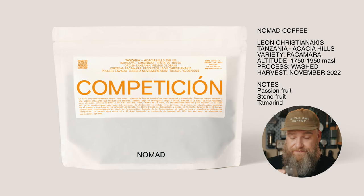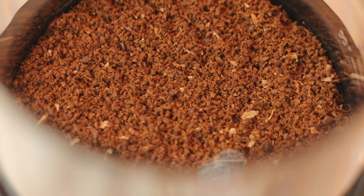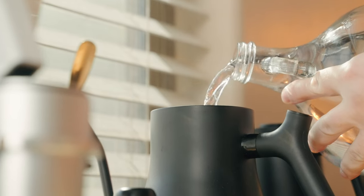One thing to keep in mind — not only with the Pulsar but with all brewers — is that the quality of the coffee and the quality of the water you're using plays a huge role in the final result. The Pulsar is not going to make bad or low-quality coffee taste good, and it won't cover up poor-quality water. So make sure you use the best quality coffee and water you can. Garbage in, garbage out — if you use bad stuff going in, you're not going to have the best results coming out.